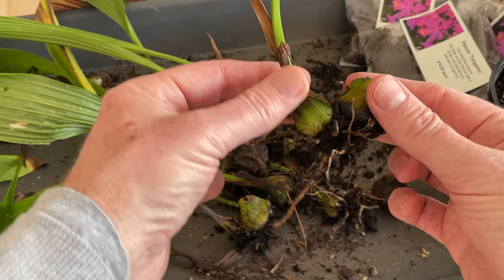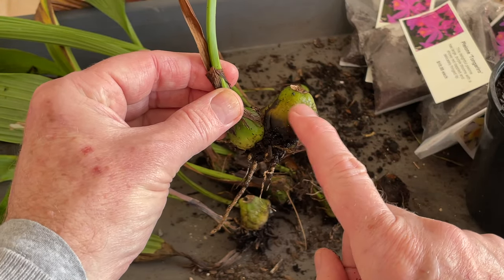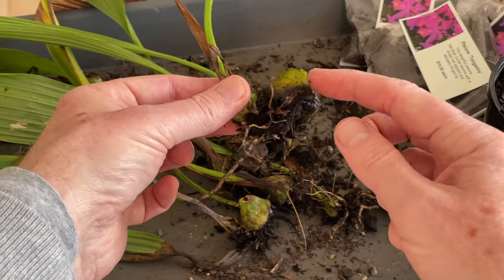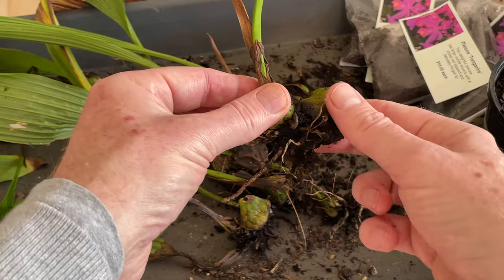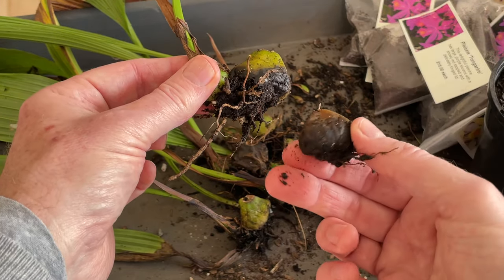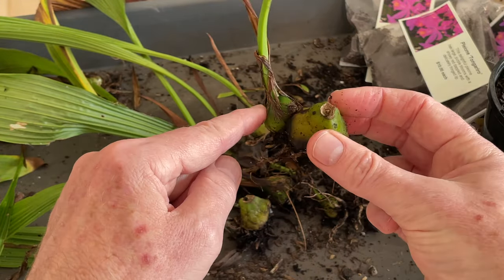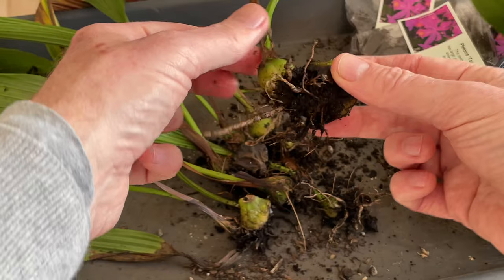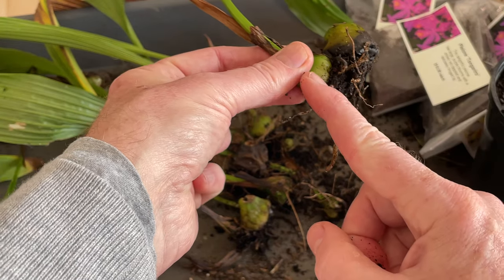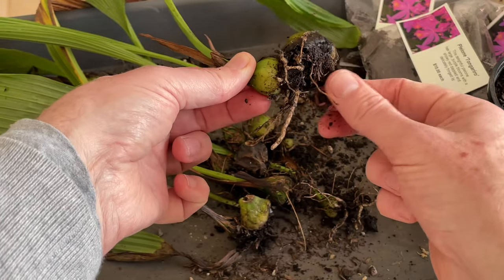And what they do — which you can see perfectly here — is produce a new bulb right next to it. So what we do is actually separate the old bulb and throw it away, because it is useless, it's not going to regenerate, and it's going to rot. And we pot up the new one. So there we have the life cycle. As you can see, we've got roots already coming out of the new bulb, and the old one is pretty much dead and done.